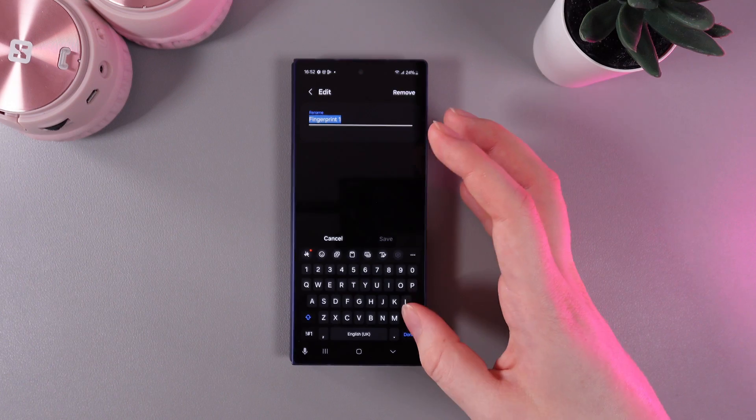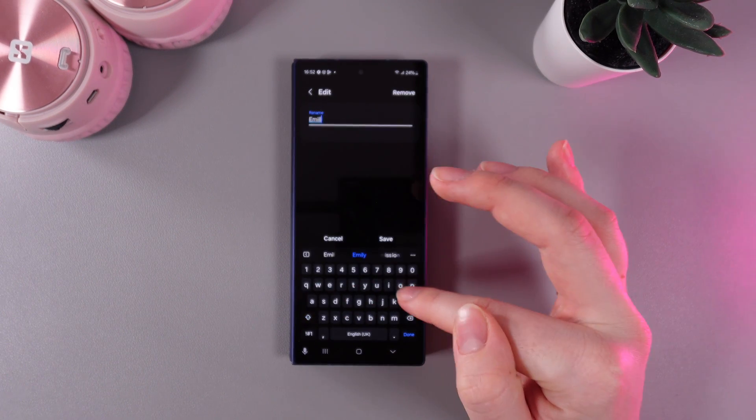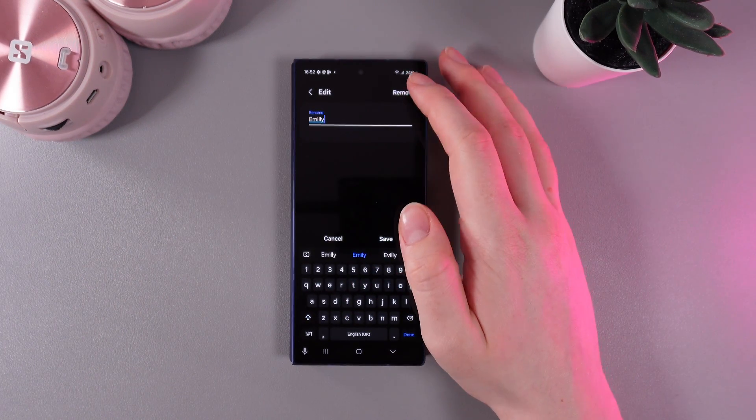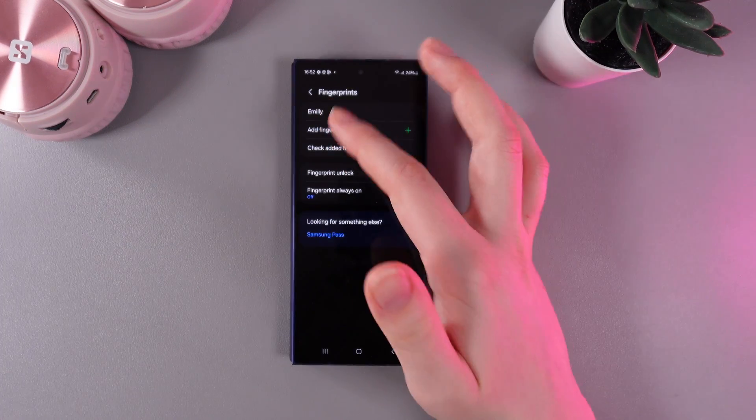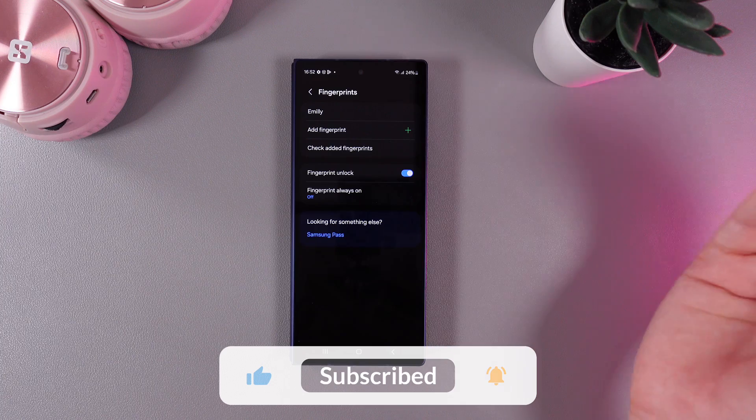You can click on it and rename it — for example, as 'Amelie' — because on this device you are able to add more than one fingerprint. So you can name them by the person whose fingerprint it is.